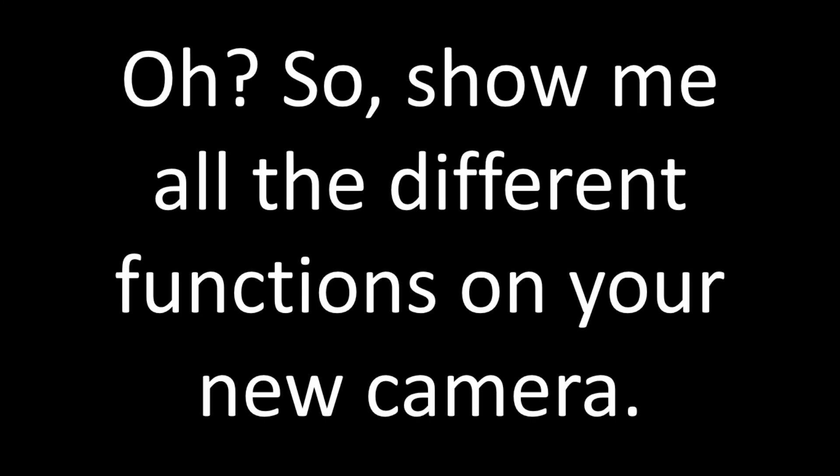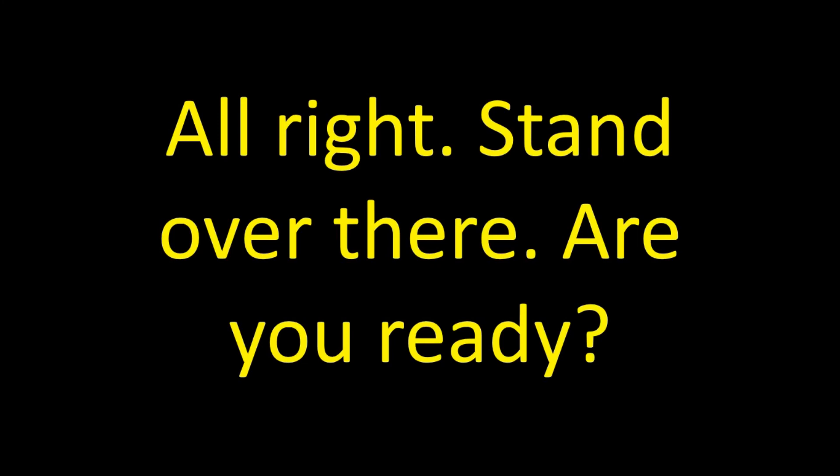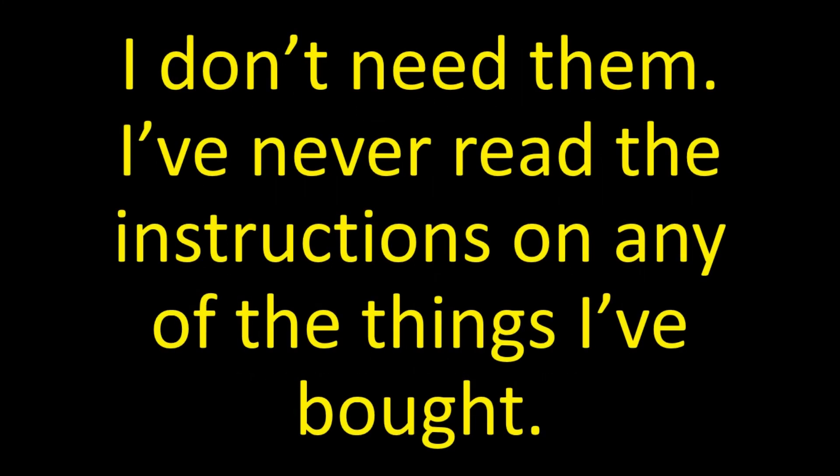Oh, so show me all the different functions on your new camera. Well, you just press this button to take a picture. That sounds simple. Take my picture. All right, stand over there. Are you ready? Yeah, go ahead, I'm ready. I guess that button turns off the camera. Go get the instructions! It's so easy if you read them.